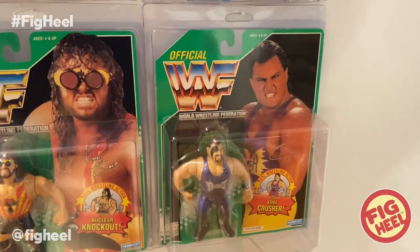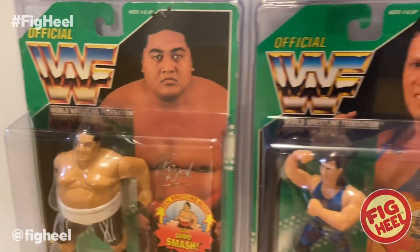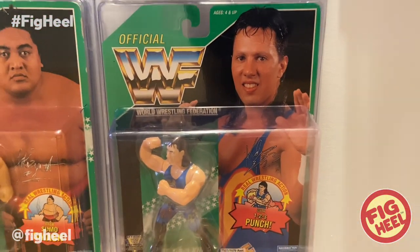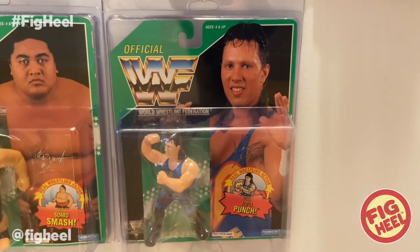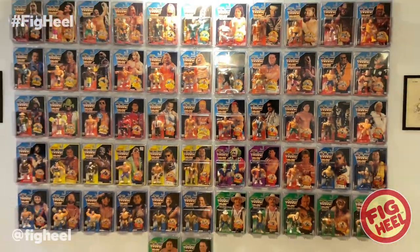Here we have Evil Crush. Down here we have Yokozuna. And the Holy Grail for me, at least — this is the 123 Kid. That's one that my dad got me for Christmas a couple years ago and I just didn't see it coming. It was an awesome gift, really cool.